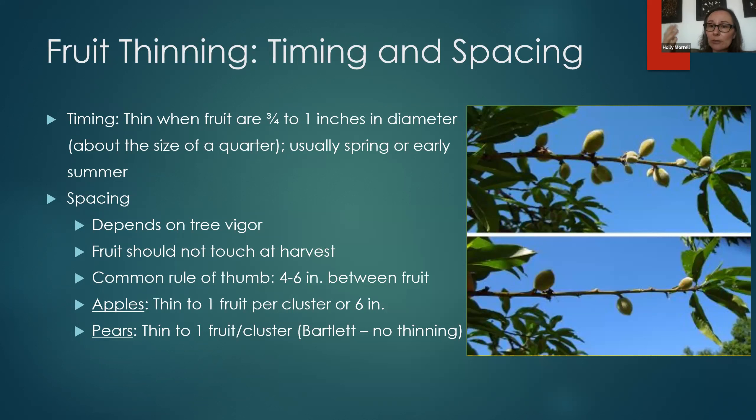Let me pause there — that's fruit thinning, a quick overview. Do you have any questions? As a master gardener, we so often get the question about why fruit was so small, and a lot of the time it's from a lack of thinning. So this is a really important point.